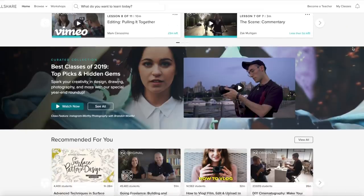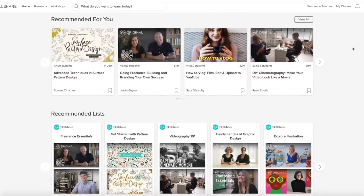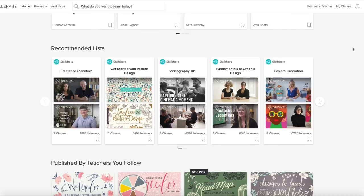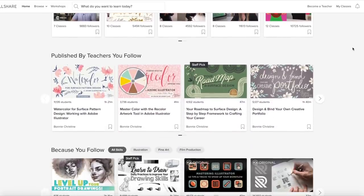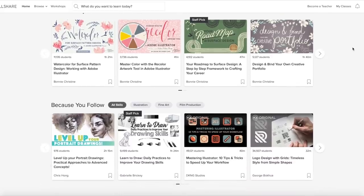Skillshare is an online platform where you can learn from thousands of different courses. They have finance, graphic design, illustration, cinematography - the list goes on. If you're a naturally curious person like me, or maybe you have a lot of hobbies and you're looking to really hone in on one of those, this is a wonderful community for you.